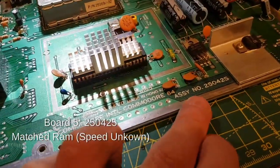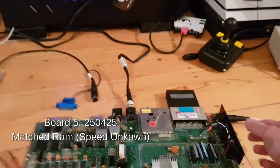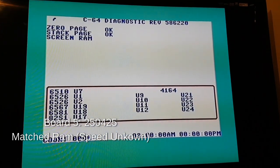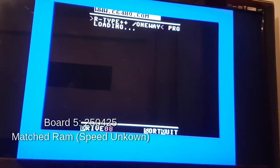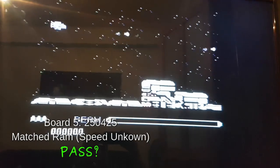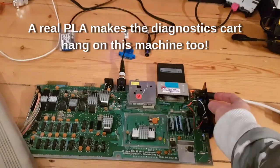Ok so this is my go-to 64. This is a 250425. In the interest of science I have socketed the PLA. This is the same one I think that Gadget UK used on his one. So I am hoping this is going to work. I will just turn it on. So it doesn't look like that is going to work. Look at that weird character in the top of the screen there. Doesn't look good. Quickly test R-Type - seems to work. On the 250425, although I get a weird diagnostics result. I am not going to read too much into that moody diagnostic diagnosis.